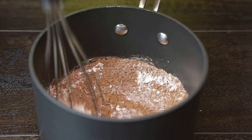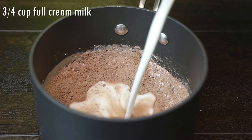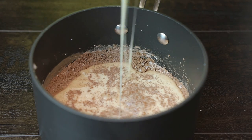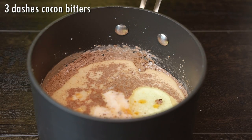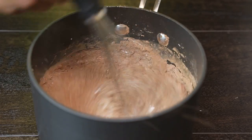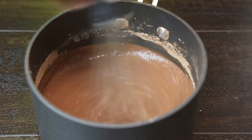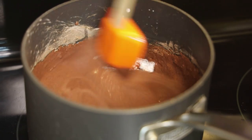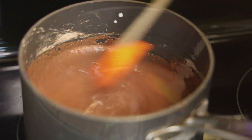Give the dry ingredients a mix to incorporate everything. Next, add in full cream milk — also known as whole milk — or evaporated milk if you prefer, followed by some sweetened condensed milk, vanilla, and a few dashes of cocoa bitters — the same flavors we used in the cake batter. Mix carefully until it comes together, then transfer to your stove and cook on medium-low heat. You have to stand right there and keep stirring continuously, or it will burn.